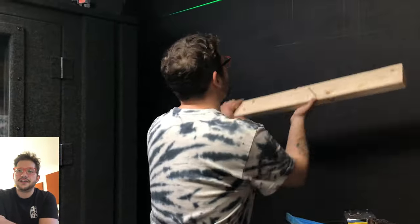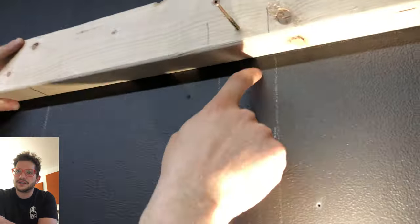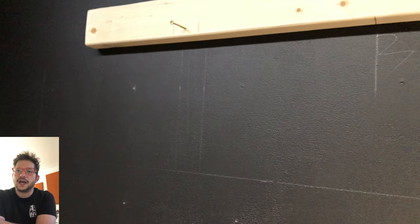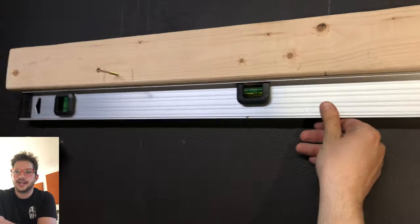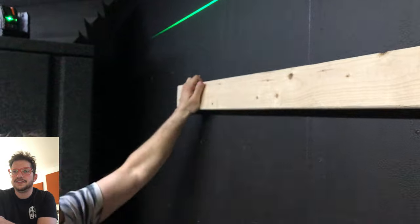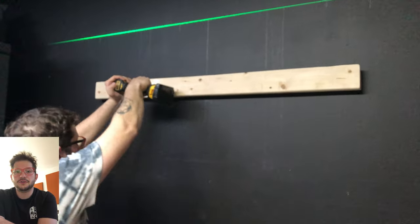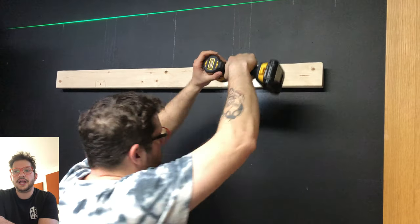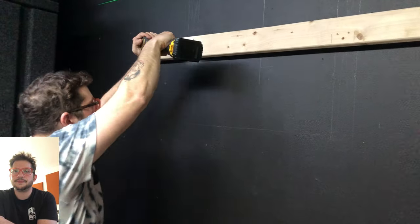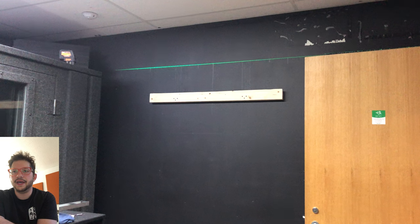I'm getting those screws started just to make it easier to get this screwed in one-handed. Making sure everything is in line and that center mark is on. As long as one side is on that 13-inch mark, I can get that first side screwed in and then use my level to adjust up or down before getting the second side screwed in — because once that side is screwed in, it is in there. We're going to add another two screws so we have three screws total in each stud, giving us plenty of strength to hold these diffusers.